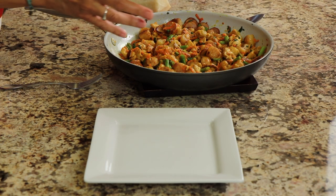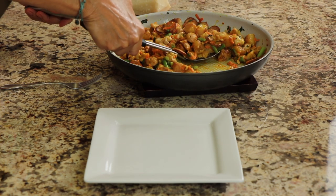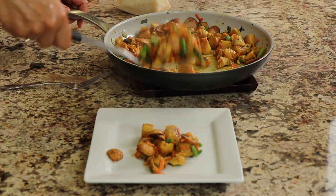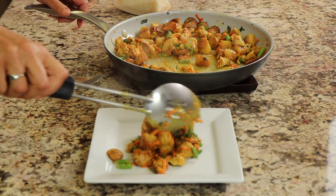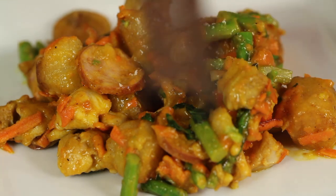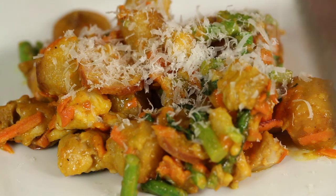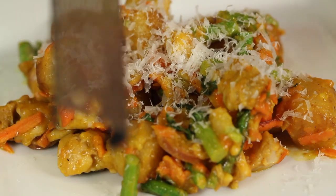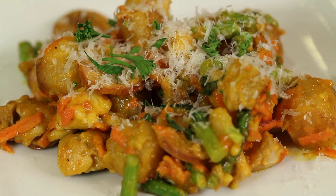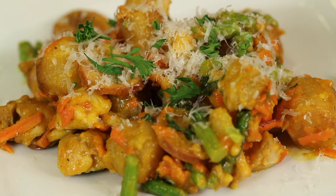Hot off the stove, that just took a few minutes to cook up. Let's serve it up. I'm going to grate just a little fresh parmesan cheese — it's nice and hot so it melts right in. Normally I like to use flat leaf parsley but I couldn't find it at the store, so I'm going with the curly leaf. And there you have it — I can't wait to dig in!